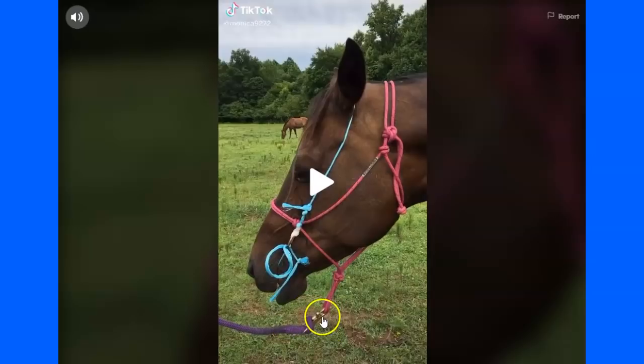Purple rope, buckle, pink halter, pain. If you can't put those clues together, then you're on the wrong channel anyway. This girl is making an educational video, talking nice words, making people think this is a good thing.